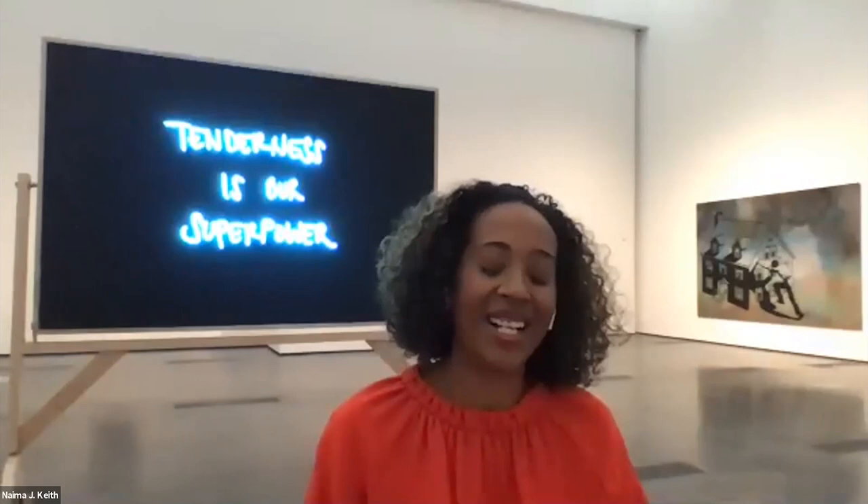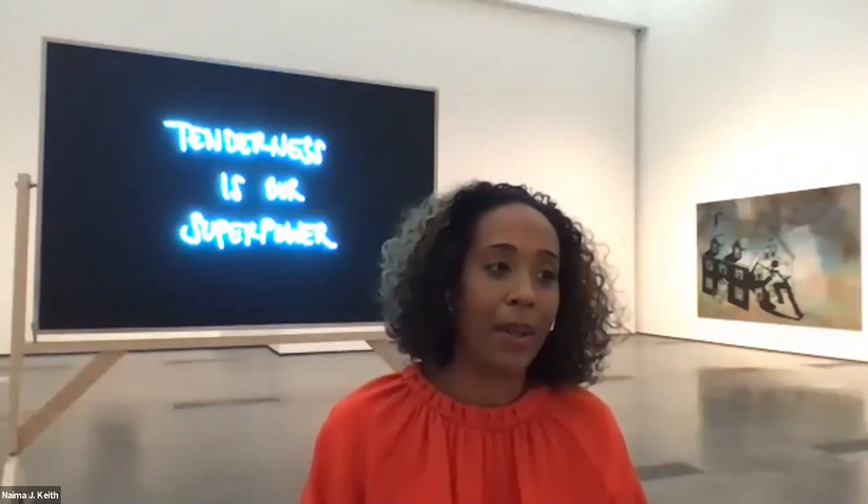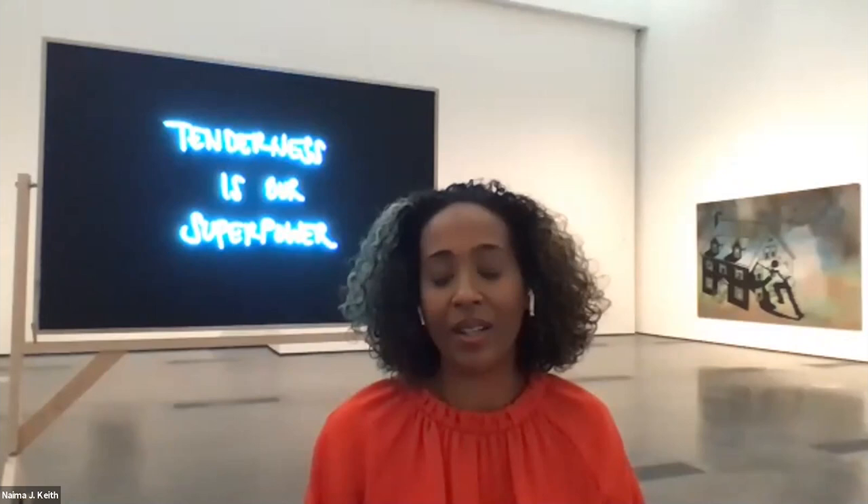I think openly talking about that vulnerability and exhaustion is necessary — it doesn't happen often enough, where we talk about the toll that all of this takes on Black bodies in particular. We've gotten through a number of questions, but I definitely want to end with a question from my colleague in the department: what are you reading? What are you listening to? What brings you joy?